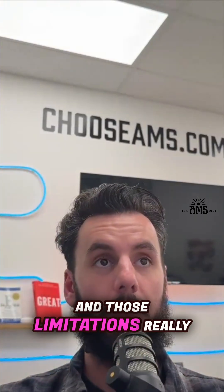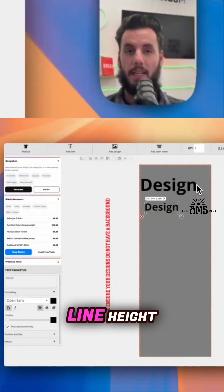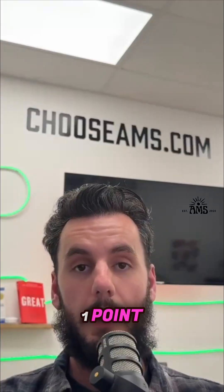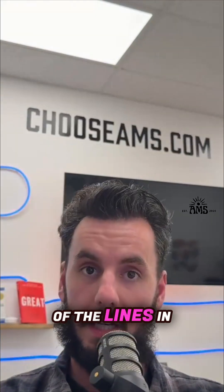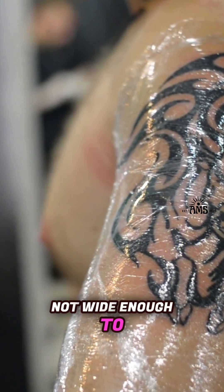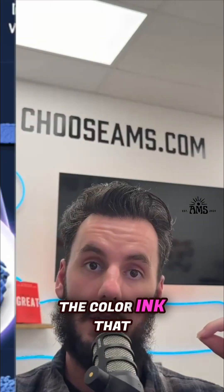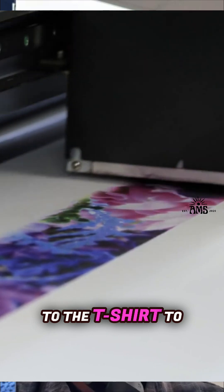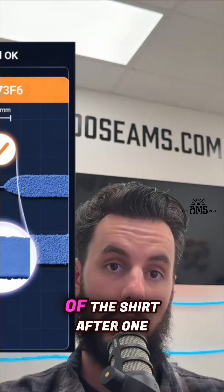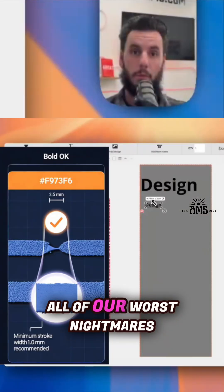Those limitations really come down to the actual line width — what we call line height. We want a one-point line height on all of the lines in your images. Otherwise, the lines may not be wide enough to get the white underbase ink applied. That can cause the color ink you're trying to apply to the t-shirt to either not stick properly, not adhere at all, or to fall off the shirt after one, two, or three washes — which is all of our worst nightmares.